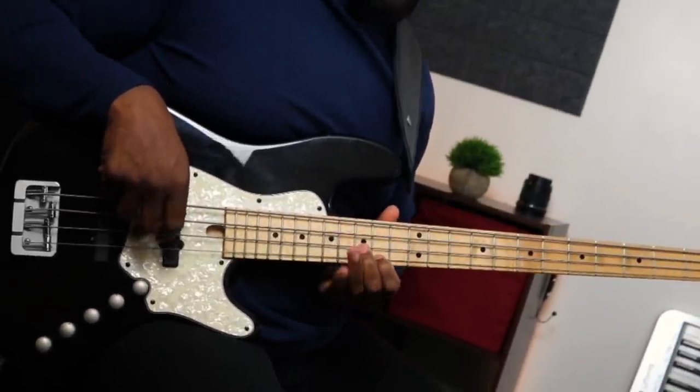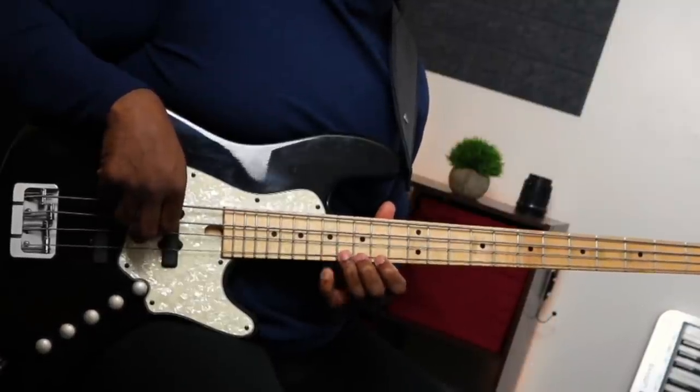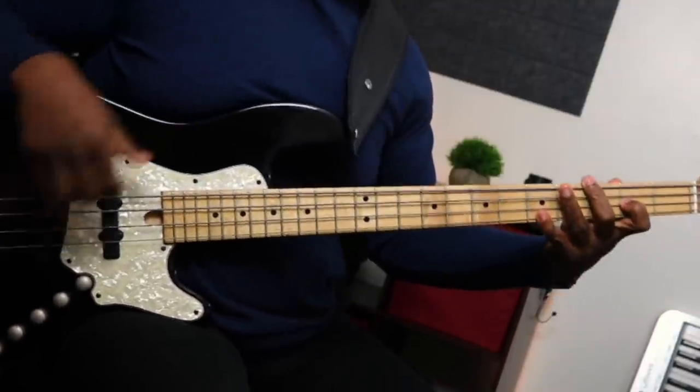So we have 1, 3, 5, 7, 9 — and then we're going to end it here on the 1. You can hit the 1 to close it out. That's how we'll end the exercise and I'll have this written down for you guys so you can follow along. So all together we have all seven modes covered.